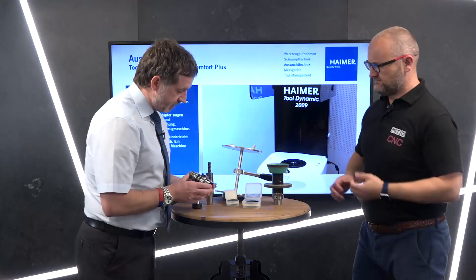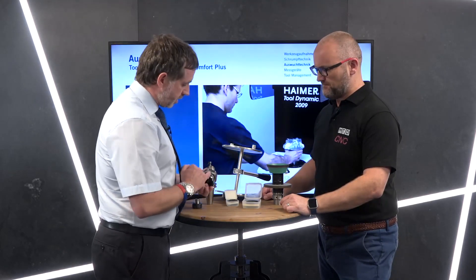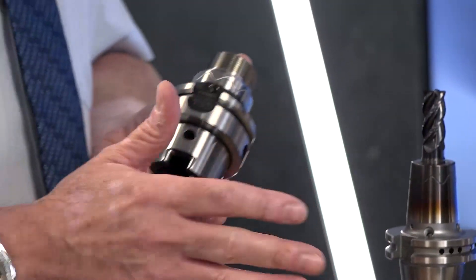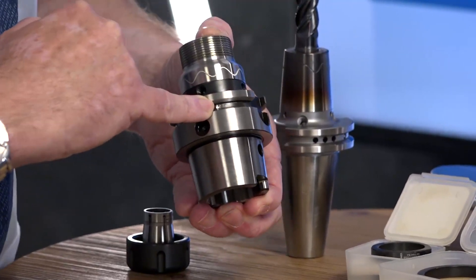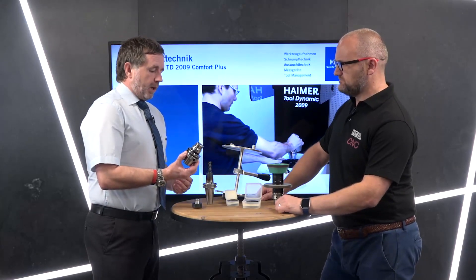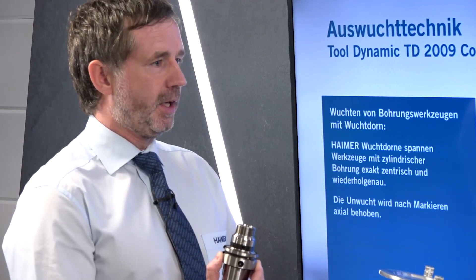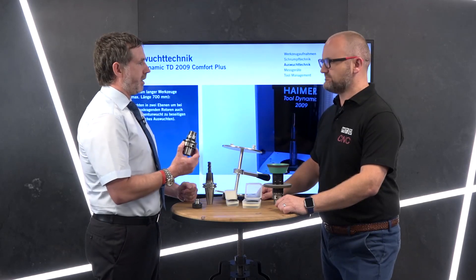All Hymer tool holders are balanced to G2.5 at 25,000 revs. G is a balance rating. You can see this little drilled hole — that's been fine balanced from the factory. We estimate 90–95–97% of the tool holders produced by Hymer are unbalanced before that last operation. Fine balancing is the last thing we do, and nothing leaves the factory without every single tool holder being fine balanced.